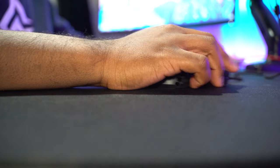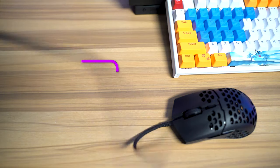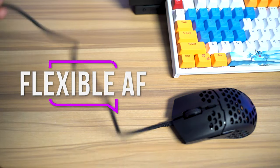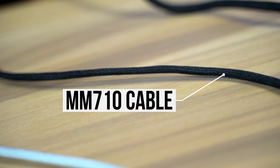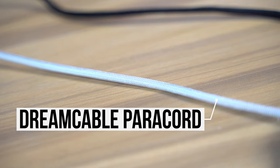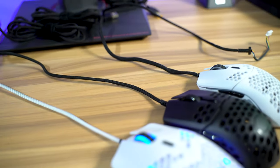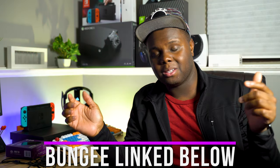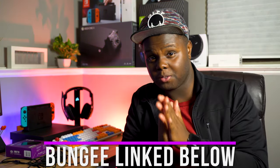One of the best things about the MM710 is the stock paracord — it's really freaking good. It's my number two favorite paracord of the year, number one being the Razer Viper, and it's not far off from that either. You won't have any issues with this paracord. Just make sure you use a mouse bungee to ensure the longevity of your mouse and prevent the cable from snagging at the end of your desk. Mouse bungees are dirt cheap — about 20 bucks — and I'll have one linked in the description.